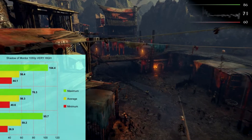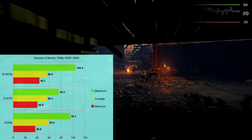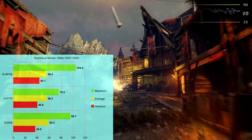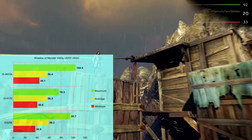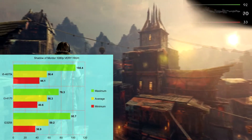On Shadow of Mordor at Very High at 1080p, the i5 is seeing a minimum of 44.1, an average of 56.4, and a maximum of 104 FPS. The i3 shows a minimum of 40, an average of 56, and 76.3 maximum — something within the benches caused the i3 to perform worse at max FPS. The Pentium got a minimum of 36, an average of 59, and 95.7 as the maximum. There's a little performance difference but it plays leapfrog, and you won't need extremely high frame rates on a 60Hz or even overclocked 70Hz monitor.